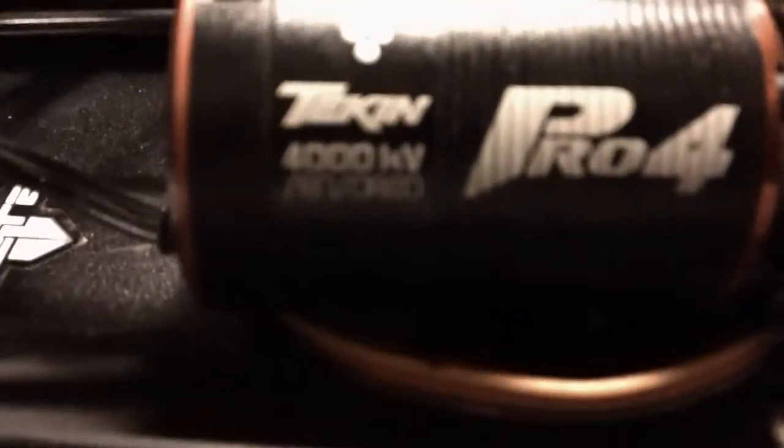That's the motor right there — their Pro 4 4-Pole Sensored, 4000KV by Tekin. It does not come with wire soldered on. I believe it came with the sensor wire, but don't quote me on that.